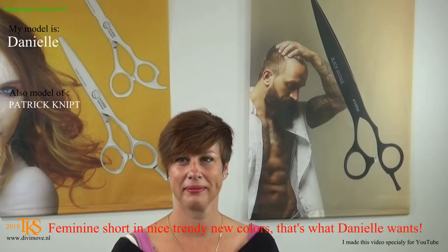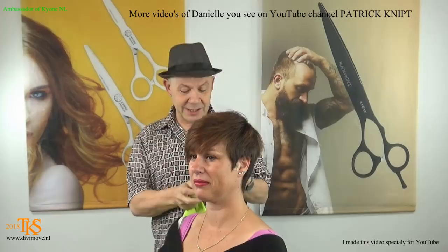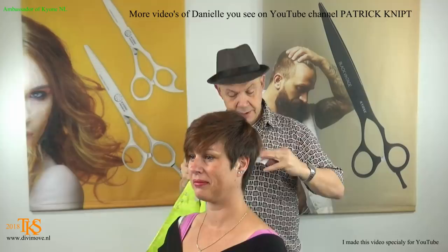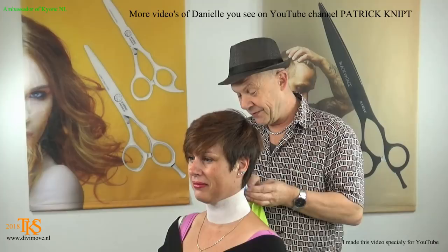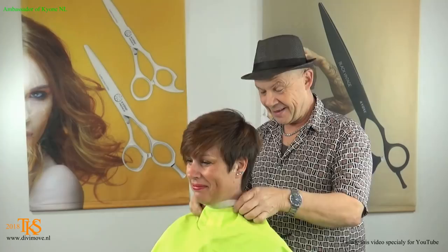Hello friends on YouTube, I'm going to do Daniella's hair. Normally she models for Patrick - I'll tell you in the description who Patrick is on YouTube so you can find her and his videos. But she could not make the appointment she had, so that's why she's here. Sharing is caring. Give her a wonderful trendy cape. I never did her hair, but I saw her a lot of course. I saw also the videos of Patrick.